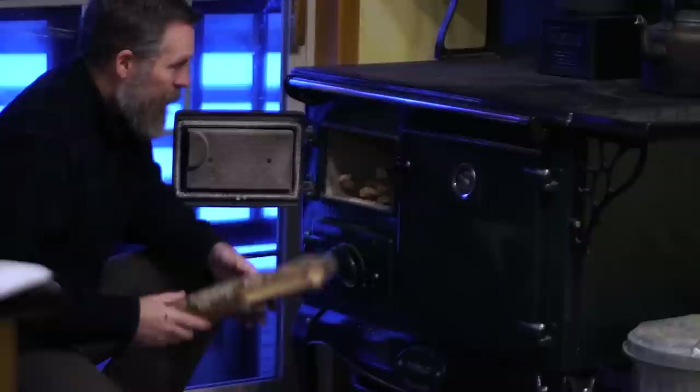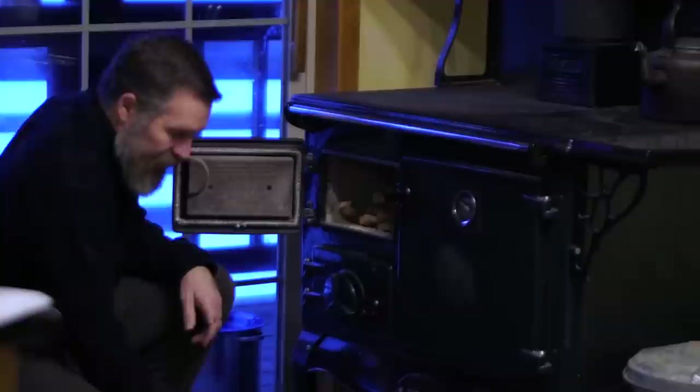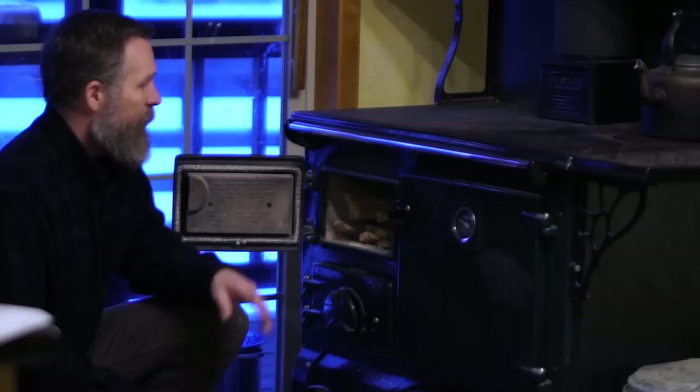When you're first starting your fire of the day, even if your stove is warm, you don't want anything too large. It is really important to get a good hot fire going for 15 minutes to half an hour, so you don't want to start it with a lot of big pieces — just enough to get this really going.